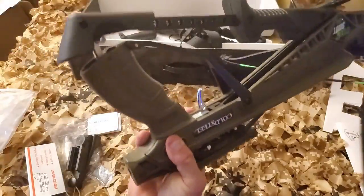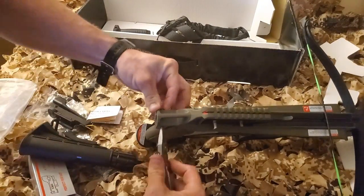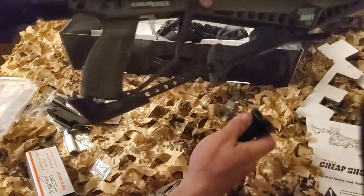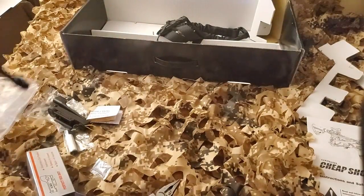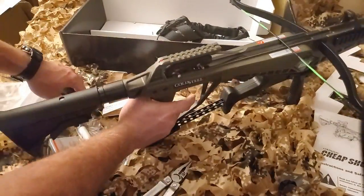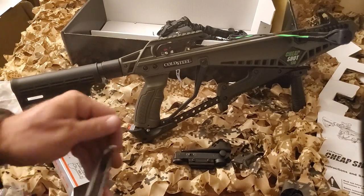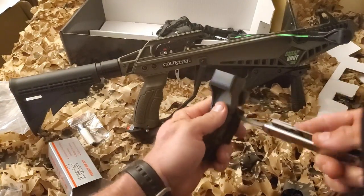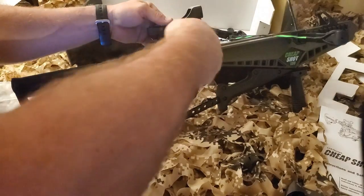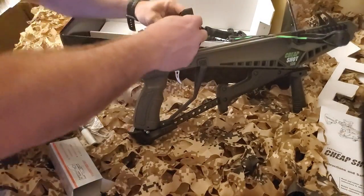Now that I've got that disaster averted, go ahead and put the buttstock on this thing. Real simple — just pull the pin, slide it in, and push it back through. And put the foregrip on it. That right there is pretty much it. This thing is ready to rock and roll. Throw the sight on it and see how that works out. Usually I don't like to use the sights like that, but it came with it so we'll see how it works. Just a couple of screws. Really, the only tool I needed the whole time was my Leatherman. A lot of crossbows I get are a lot more complicated to put together — you need a lot of tools — and quite honestly, they don't feel quite like the quality that this thing is. Especially for the price.